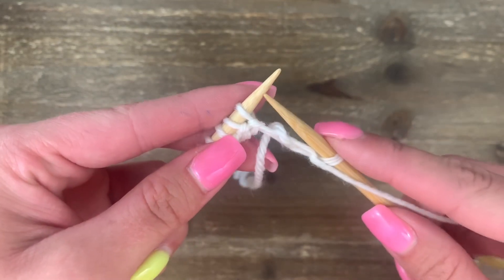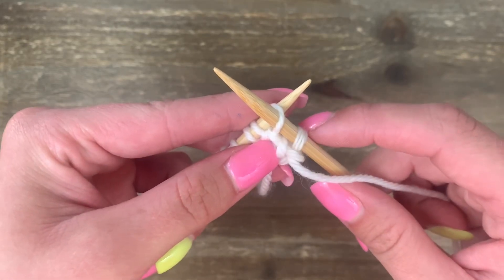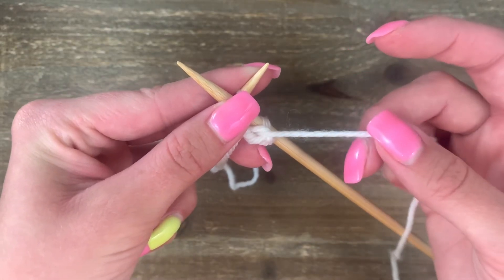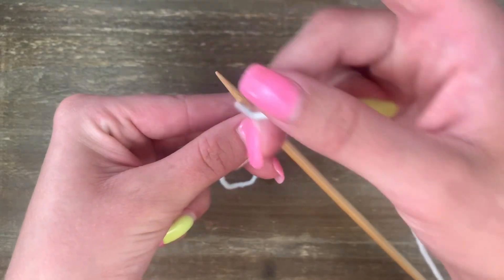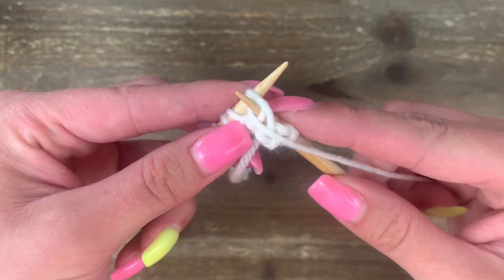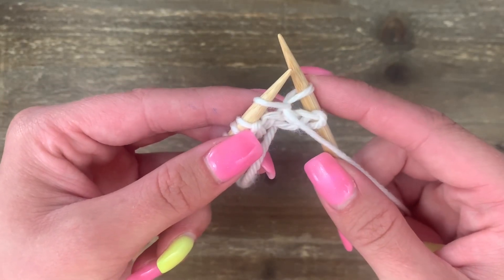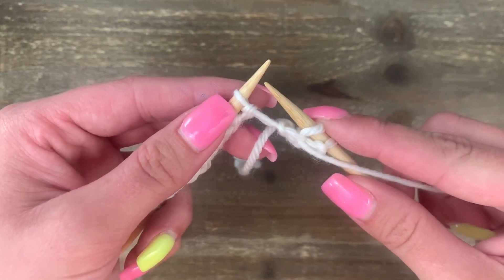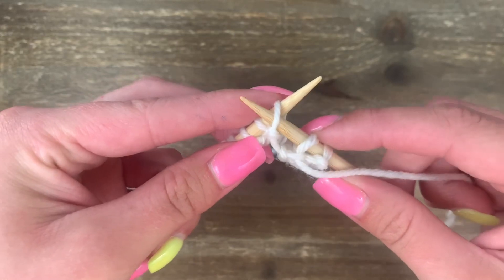Let's do those steps again. Coming from the right side, go into the next stitch and cross to the front. Pinch and hold with your left hand. With your right hand, wrap between the needles and around to the front. Then scooch down so you can push that stitch through to the back and slide off.